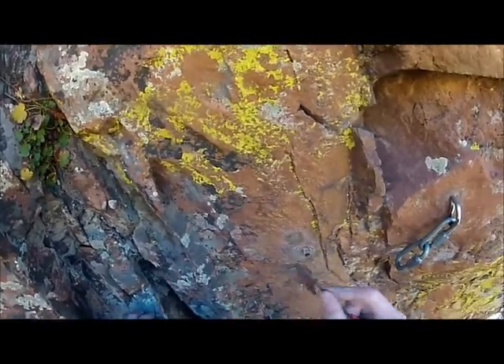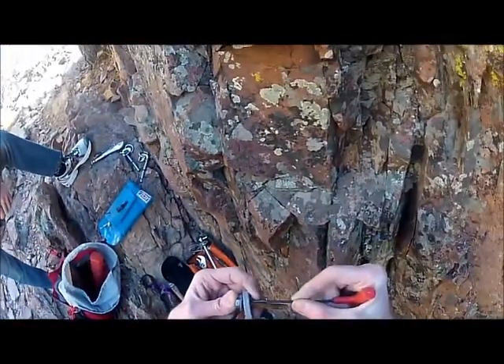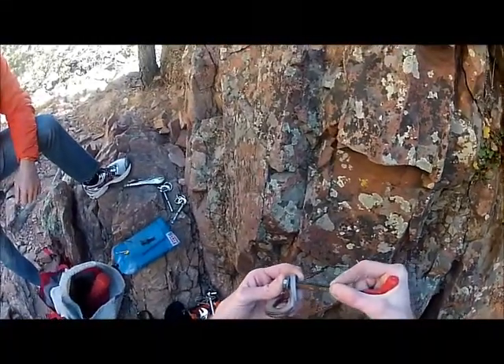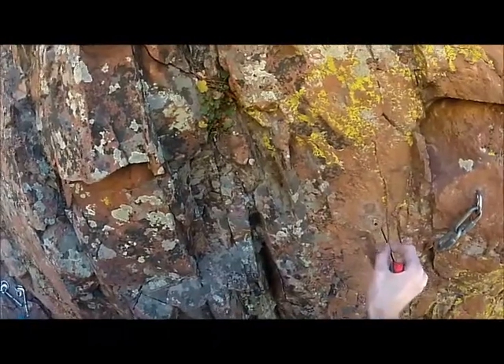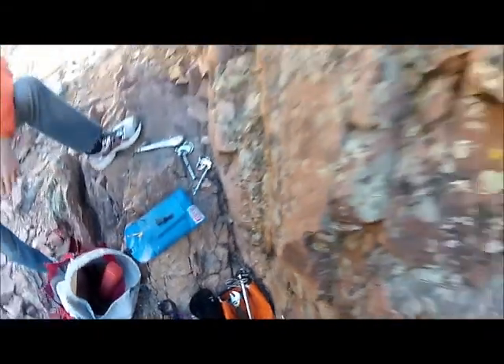I'm going to measure against the length of the bolt. Yeah, it bottoms out against the cone when I push to there, so that means the cone disengaged from the sleeve, as far as I can tell.